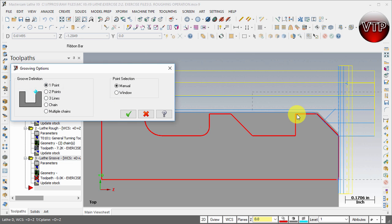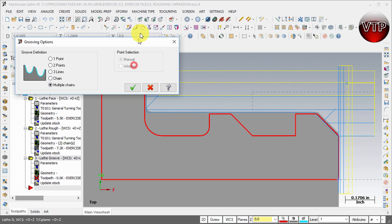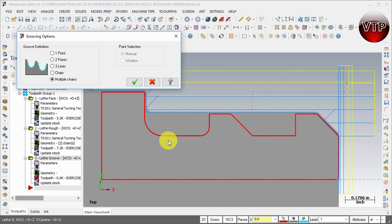Now you have a few options. The first is a single point where you select where you want to start your operation. There's two-point, where you select a top-right and a bottom-left point. Three lines, where you select one, two, and three lines to be guided. Chain, where you select the beginning and end of a chain. And multi-chain, where you can select two chains at the same time — which is exactly what we're doing since we have two chains here.